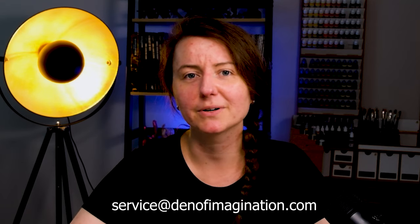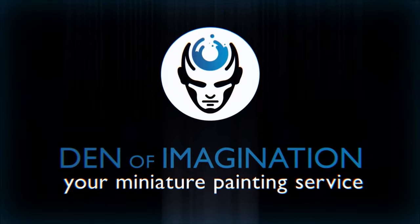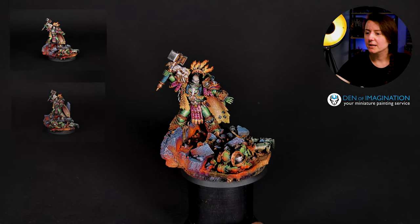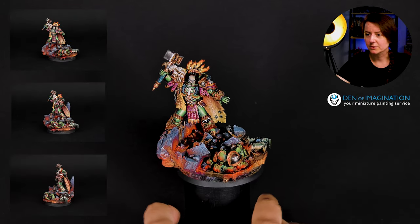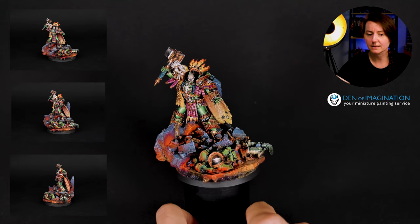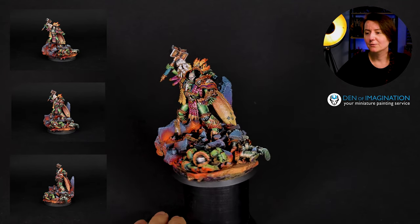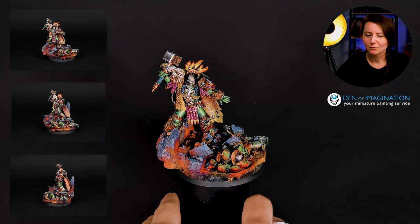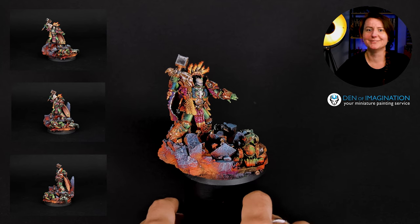Hello guys, this is Aga from Den of Imagination and today we are going to talk about Vulcan, the Primarch of Salamanders. So here it is — the model is on level 'Blow My Mind,' which is higher than level 6 in our standards, and of course, because this is Vulcan, there will be no Vulcan without fire, fire, fire.